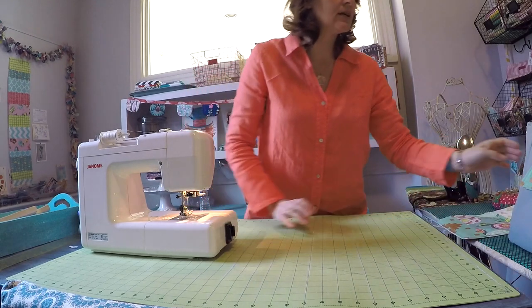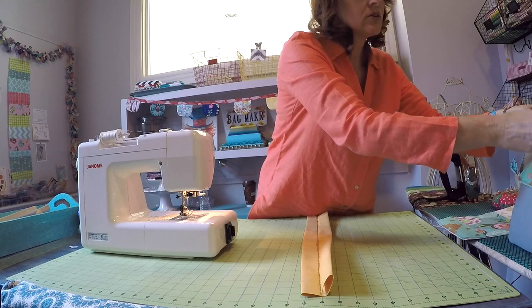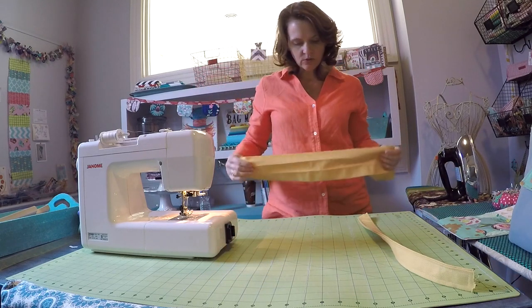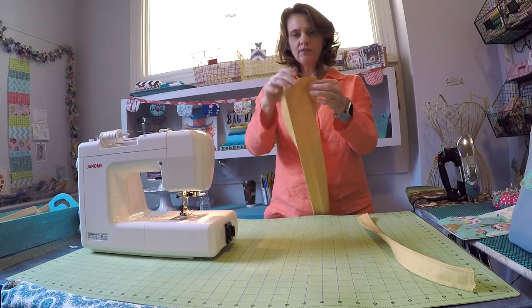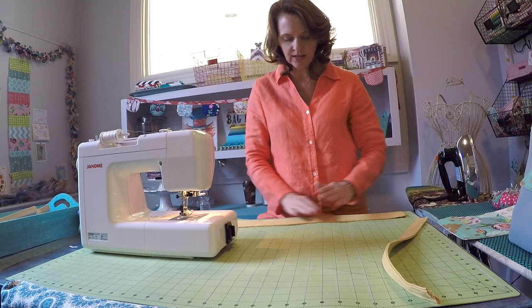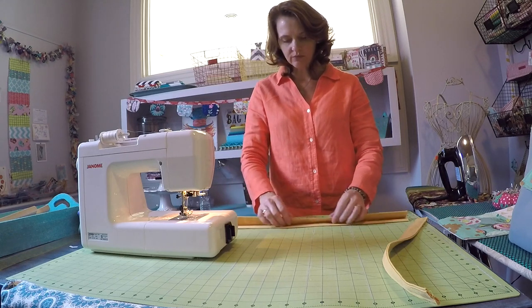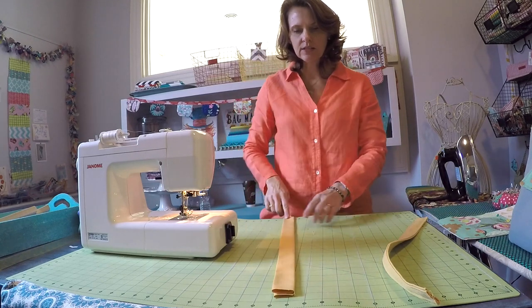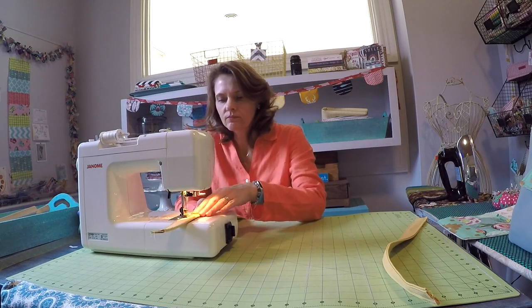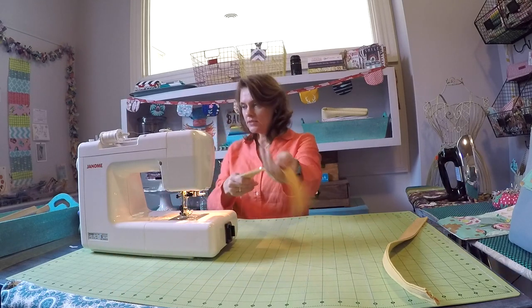We need to create two straps — I've already fashioned one. For the straps you're going to need two pieces of fabric, 22 inches long by five inches wide. To create the strap, fold your material in half with wrong sides facing and press that. Open it up and bring the edges inward to meet on that center line, then fold the folded edges over. Top stitch down both long edges. My second strap is now complete.